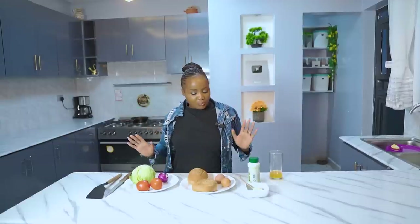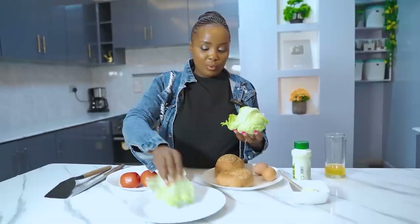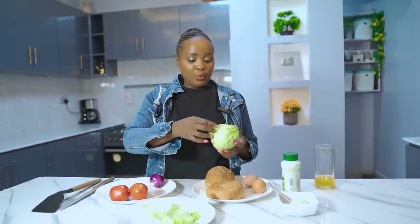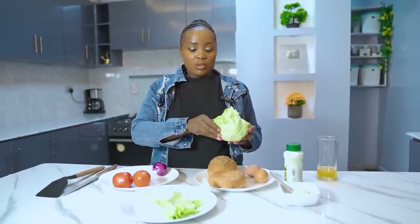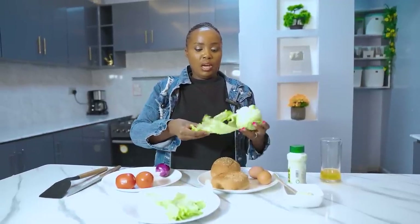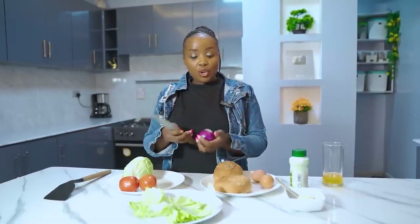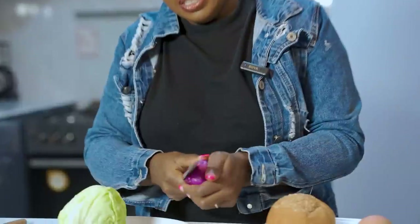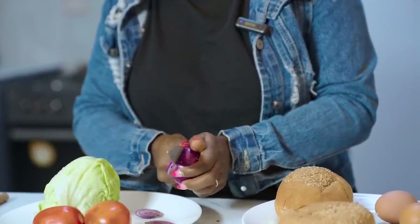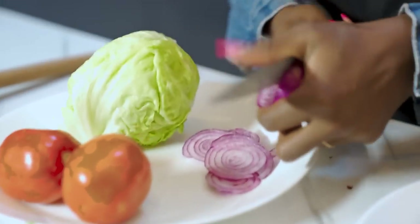We're shooting this at night and the baby is awake. Now, take your onion and cut it into circular slices — like that.